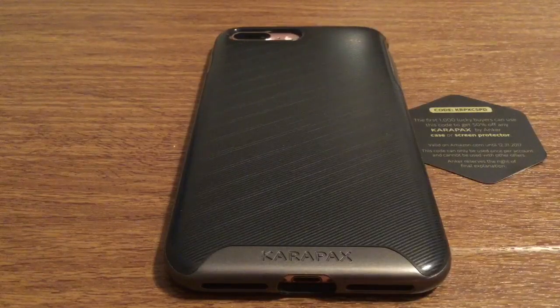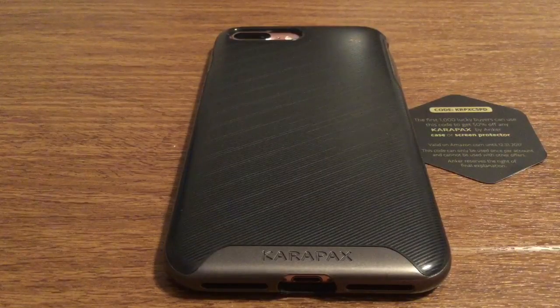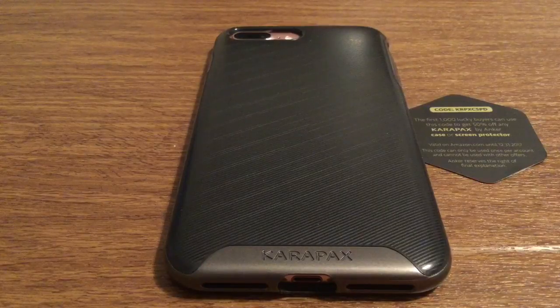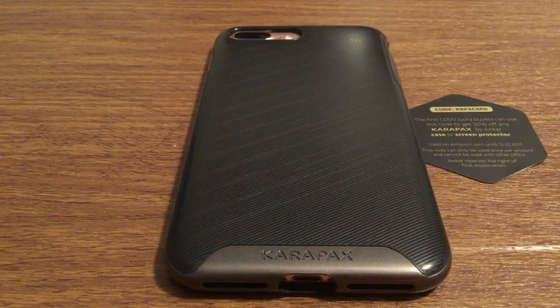And that was my quick look at the Carapax Breeze case from Anker. Once again, a huge thank you for sending me this out for review. If you want to pick one of these up, I'll leave a link in the description down below. They currently retail for $9.99, which is an amazing deal, especially for the heavy-duty case you're receiving — they normally retail for $29.99, so you're definitely getting a steal if you get this now. If you enjoyed the video, make sure you give it a big thumbs up and subscribe to the channel for more future videos like this. As always, thanks so much for watching, guys. See you in the next one. Bye.